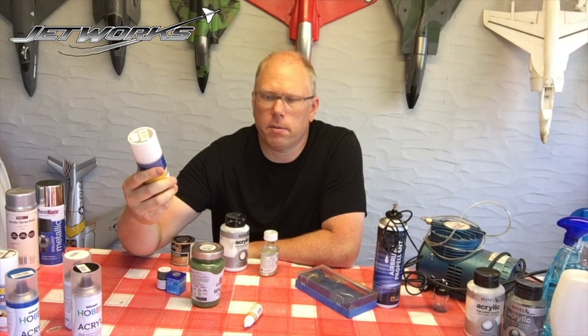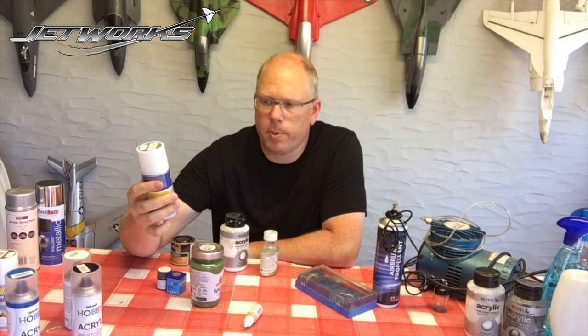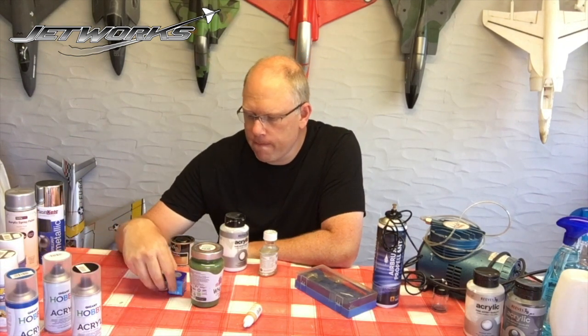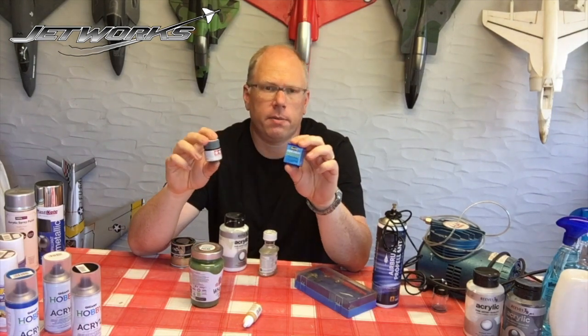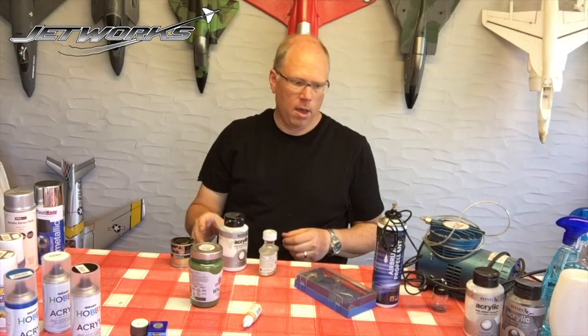RC Styro brand - this is a UK brand that works really nicely on foam. It's a little expensive but for silver it's particularly good with good coverage. I haven't tried this brand, Hoppy Acrylic, so we'll give that a whirl. Then looking at two brands - Revell and Tamiya - these are typically used for plastic model kits but I'm going to look at the impact of these on depron.